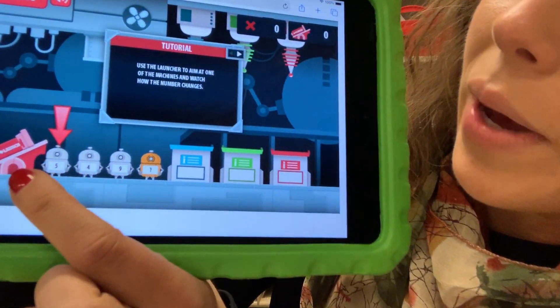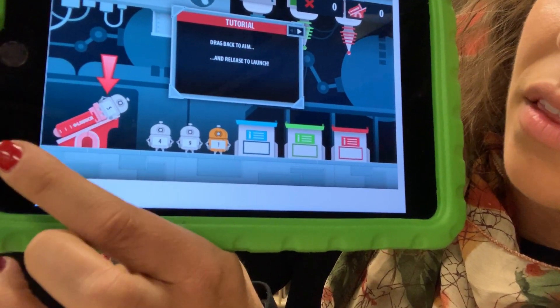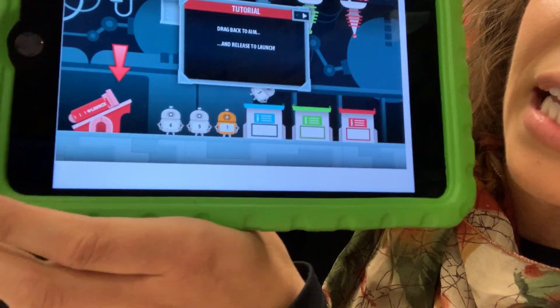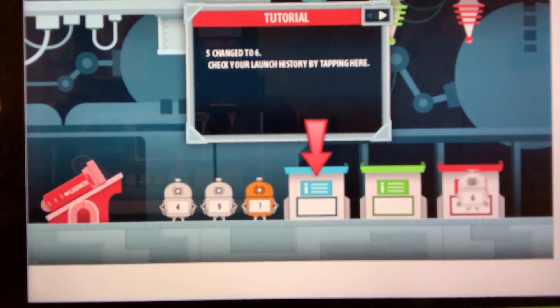Let me show you what I mean. We'll go ahead and launch the number 5 robot — pull back on the launcher — and he landed in the blue bin. Now he was a 5 and he turned into a 6.